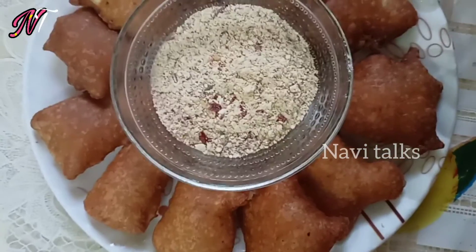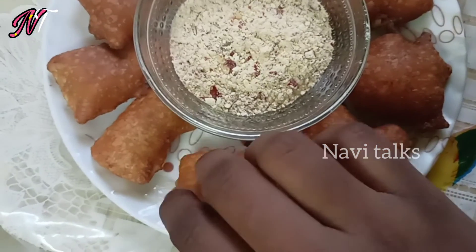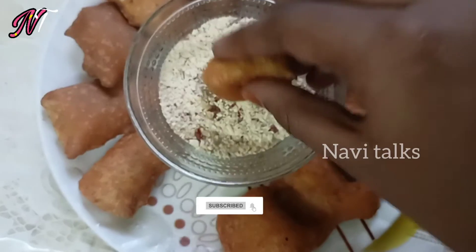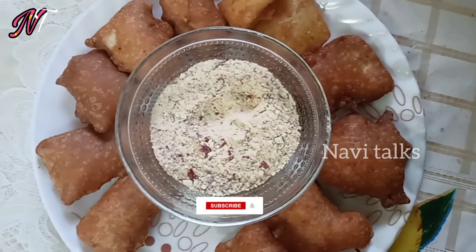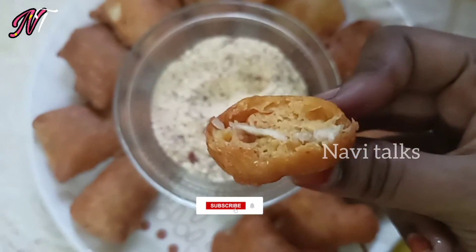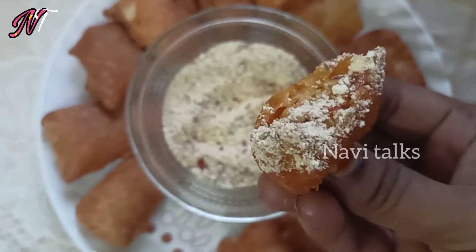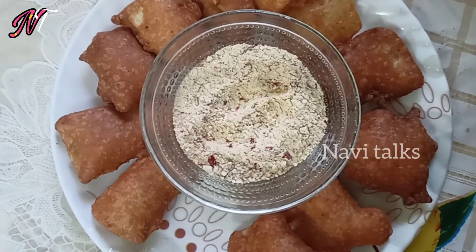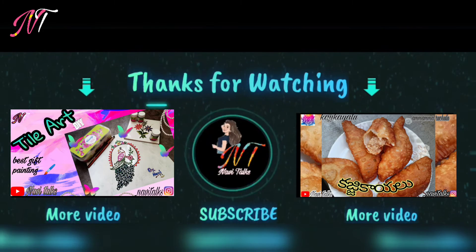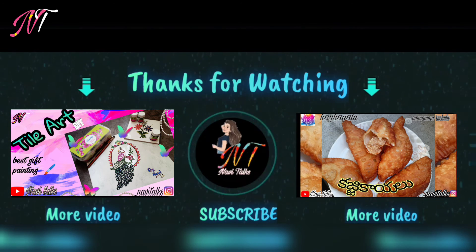If you like this video, please like and share it with your friends and family. If you like this recipe, please comment in the comment section, and subscribe to my channel.